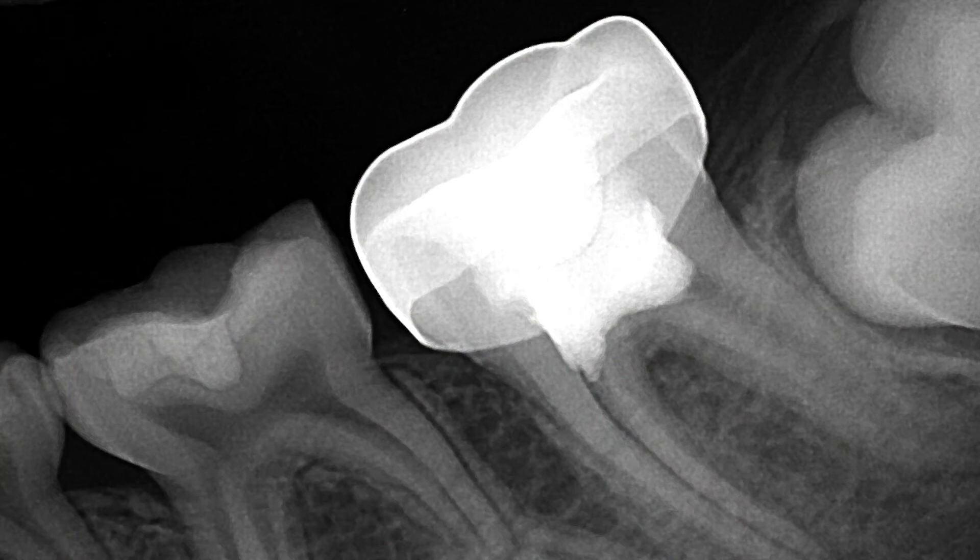Traditionally, this would have been a calcium hydroxide pulpotomy, but studies have shown that MTA pulpotomies in permanent teeth provide excellent results. So this was a great place for Neoputty. Here is an immediate post-op of the MTA pulpotomy on tooth number 19.